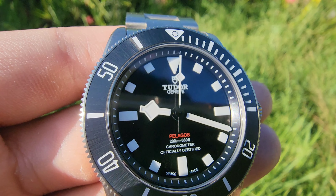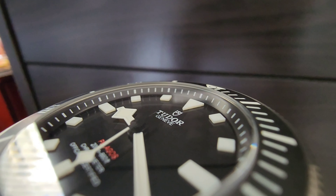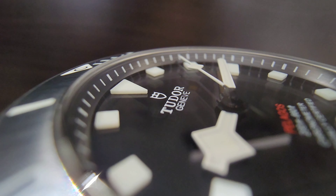Taking a look at the dial, the Pelagos 39 sets itself apart from its brothers with solid loom plot hour markers, without any applied frame or minute track cavity. They stand alone and give the watch a familiar yet unique look. The hour markers add a three dimensional feeling to the dial without the need of excess elements. It keeps a clean and simple aesthetic while incorporating depth and detail. It's something I highly suggest you check out in person if you're interested in the watch, and it's easily my favourite aspect of the Pelagos 39.